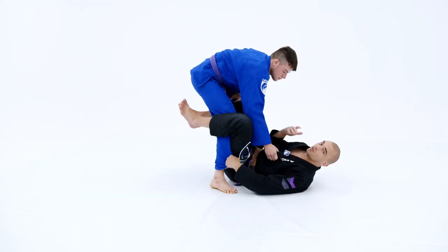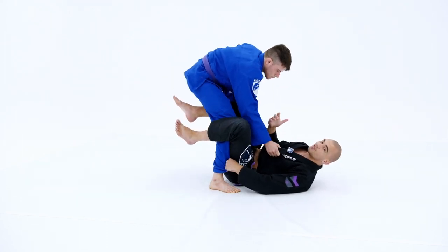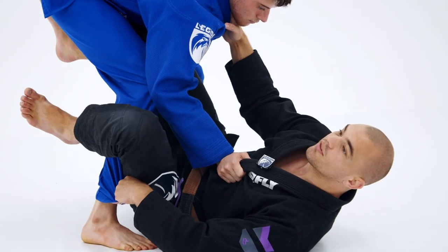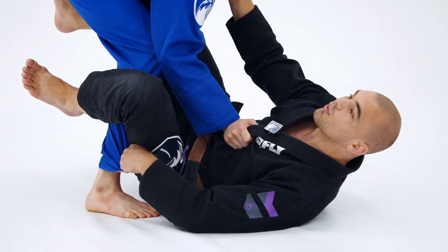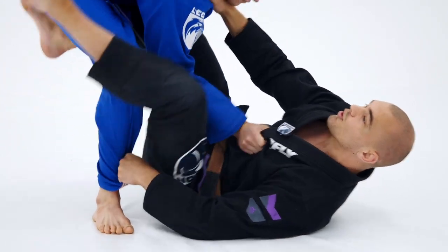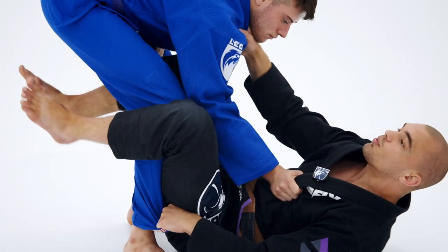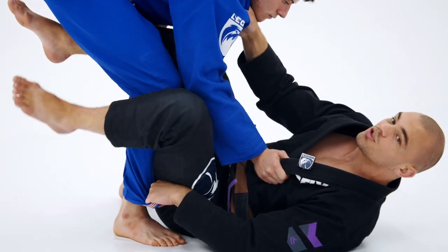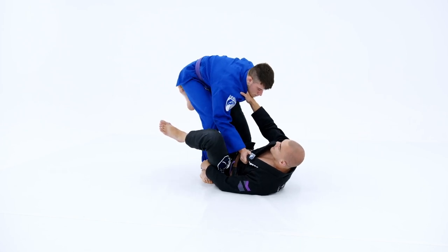Now that I know those two options they're much easier to defend. When he knee cuts me to the right side I turn my hips to the left, and when he side smashes me to the left side I turn my hips to the right. This is what I'm going to be constantly doing — feeling whichever way he's trying to move, and moving my hips accordingly back and forth.